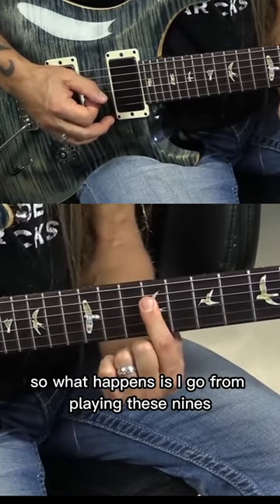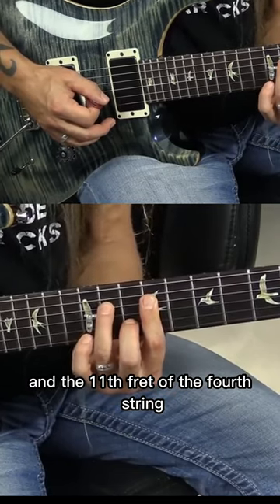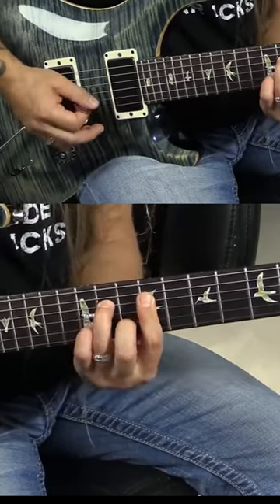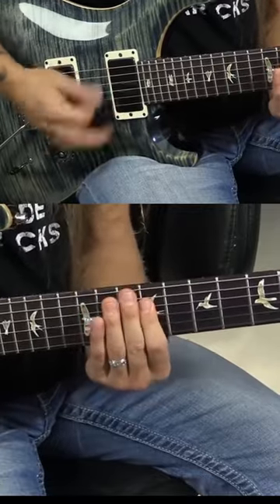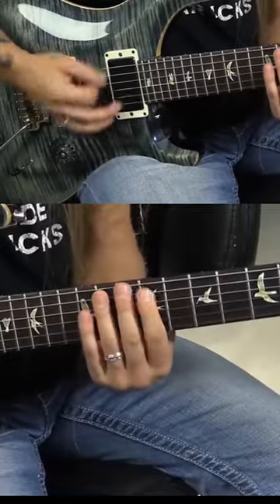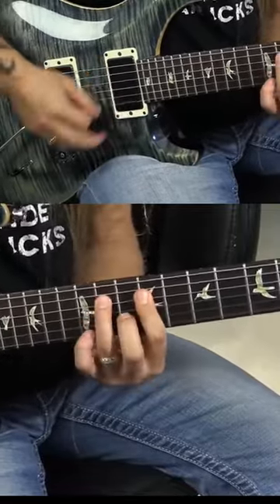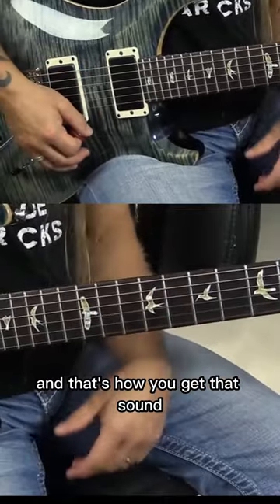So what happens is, I go from playing these nines — I'm going to add my middle finger on the 10th fret of the 2nd string, and the 11th fret of the 4th string. And that's how you get that sound.